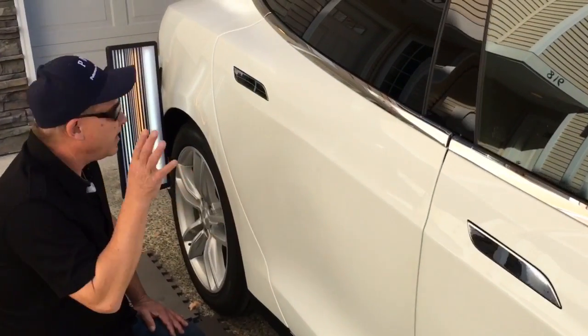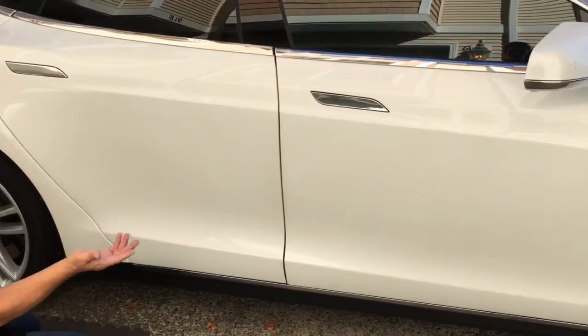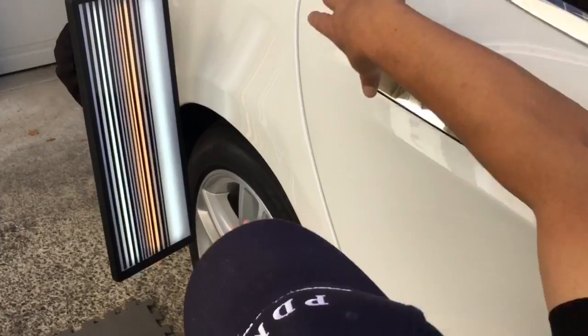Hello world, PDR coming at you here with another Tesla. This one here is a 2015 Tesla Model S — real nice car for a real nice guy. I know I always say that but it's always true when I say it. Let's see what happened here.